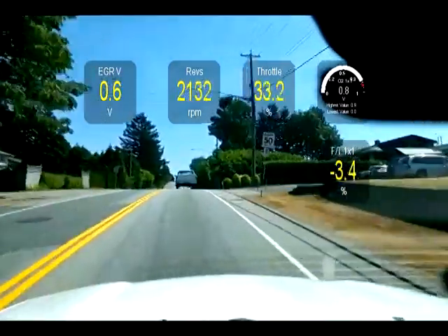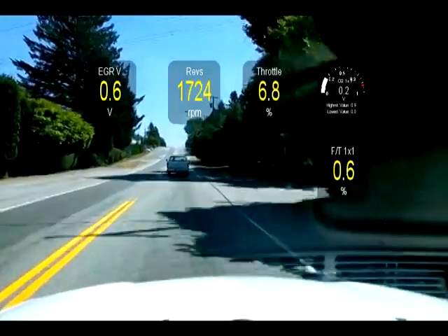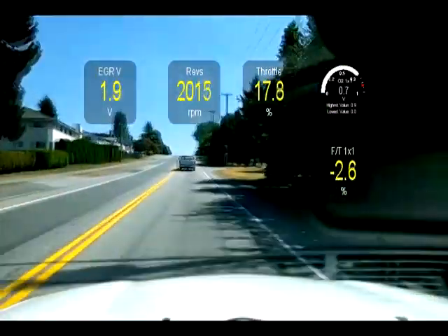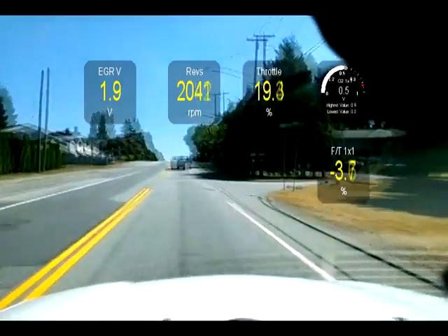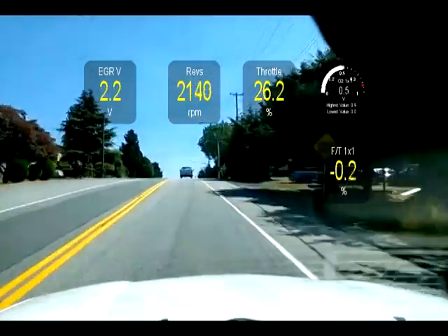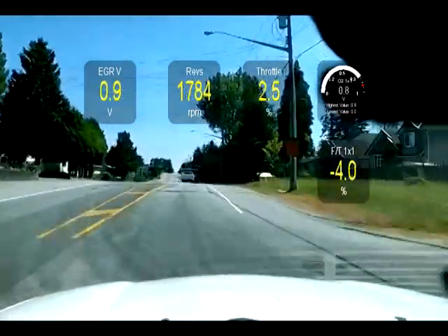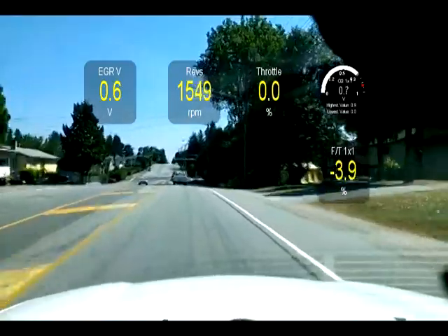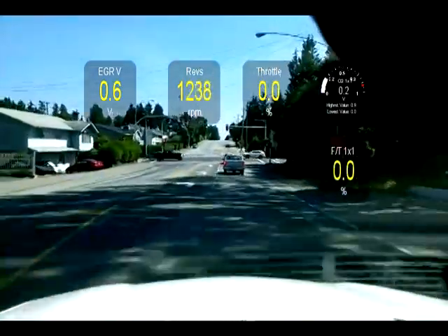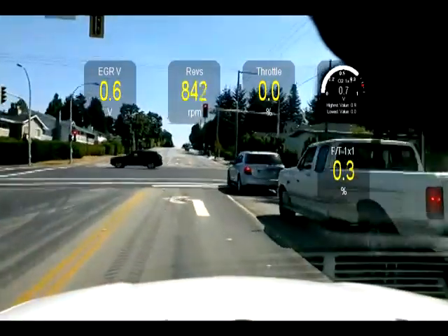That means I'm getting adequate fuel. If I was getting less than adequate fuel, the voltage at the O2 would be less than that because the engine is getting less fuel than it needs, and the O2 voltage would drop below what it would normally read. That could indicate a weak fuel pump, a bad injector spider, or a clogged fuel filter.